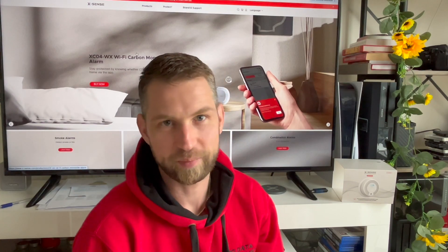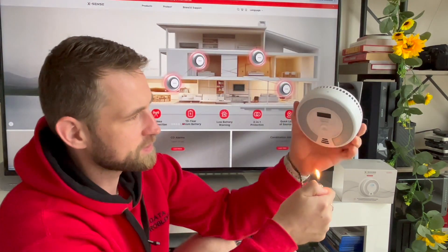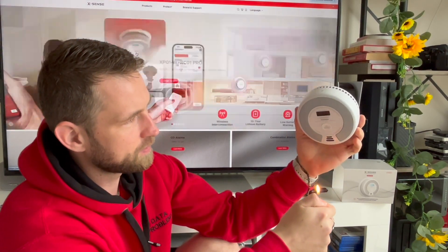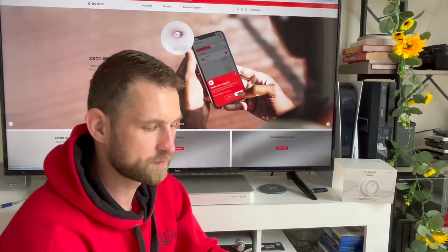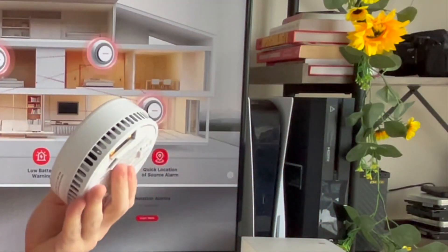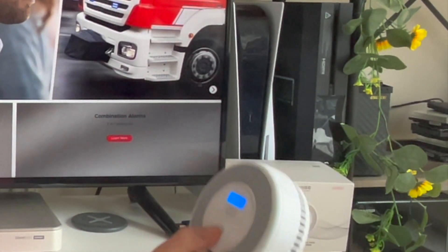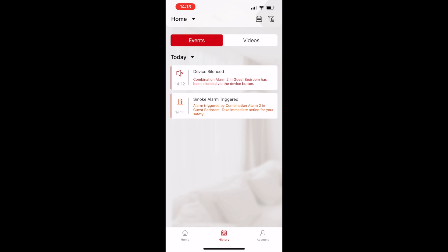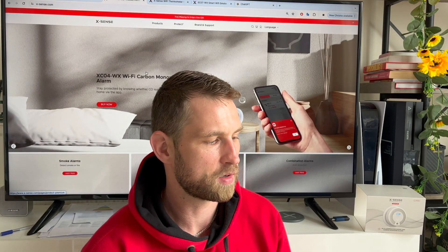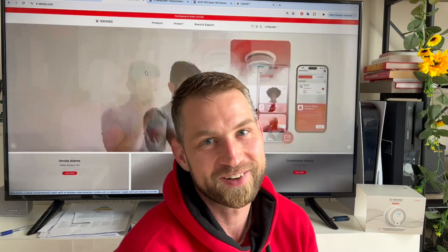Since I didn't have a steak to cook, I'm going to do a basic test using a flame, a vape, and heated tobacco. Let's do the flame test first — flame does nothing. Let's try vaping — and there's a notification on my phone about the alarm, and you can see the logs. We then test heated tobacco vapor and it works.